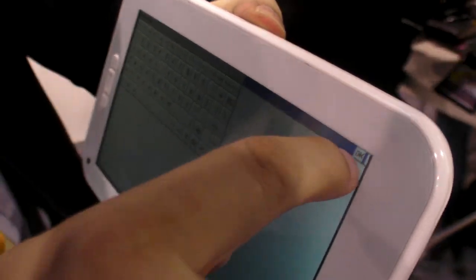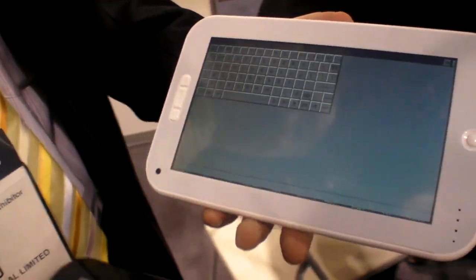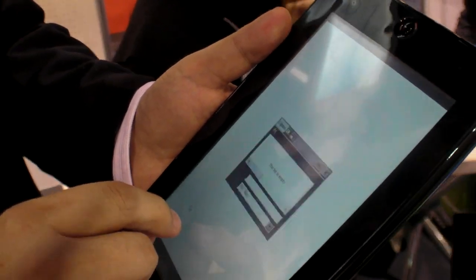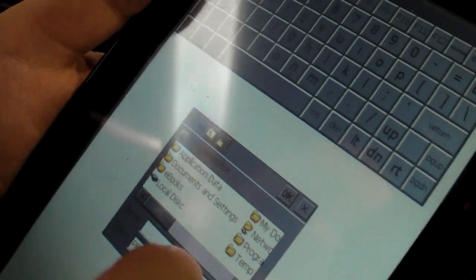It's based on Windows CE as a platform. And we can check this one. You can open e-books — perfect — to read them on this LCD screen.